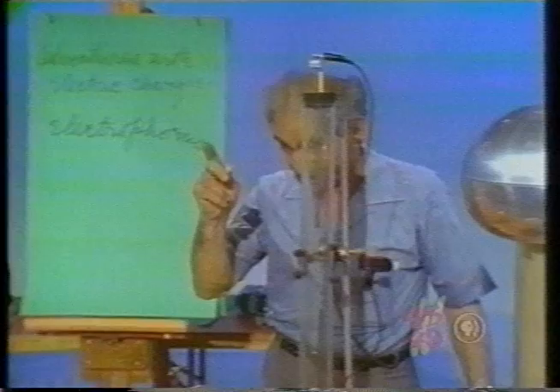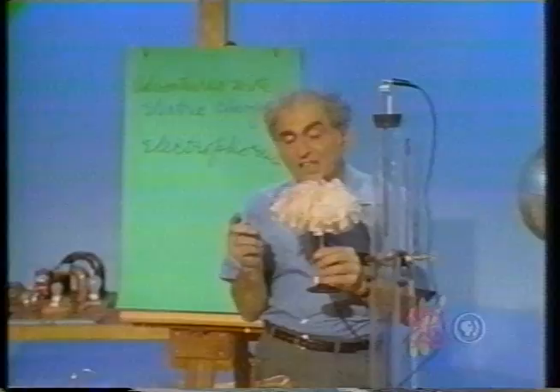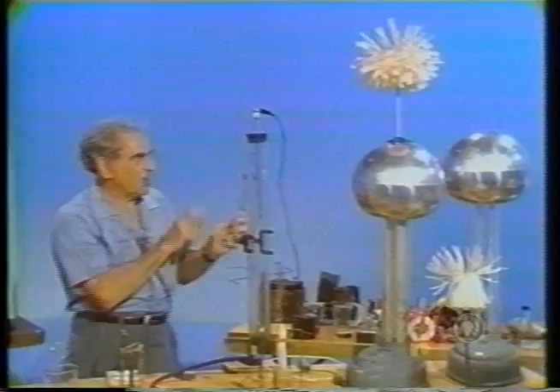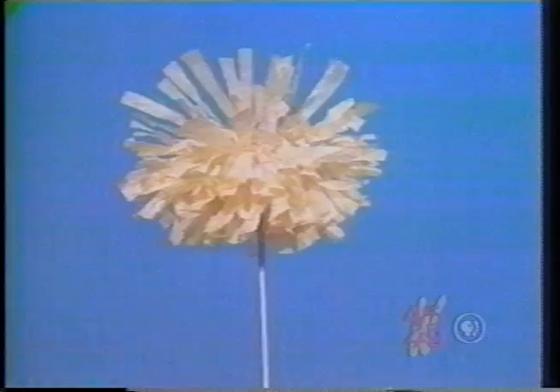Which tells us why lightning arrestors are sharply pointed. Consider this, which I call the mad professor's head — some bits of paper. I'm going to make connection with the Van de Graaff; every little sliver will acquire the same charge. What should they do? Watch it now — look at that! Notice down there the field is so strong as to be felt at a distance. I think that's wonderful.